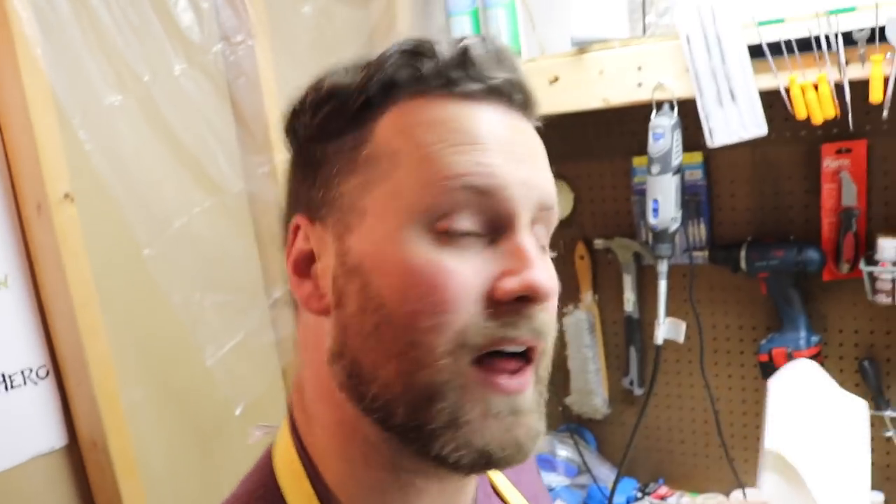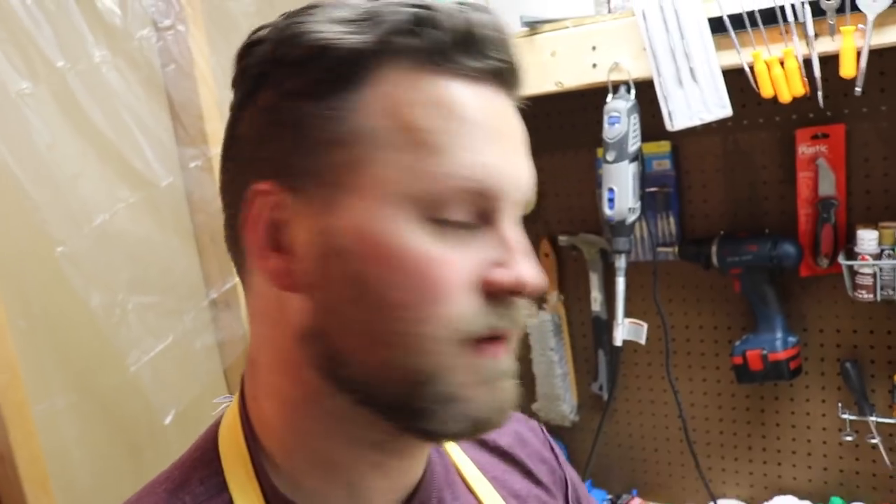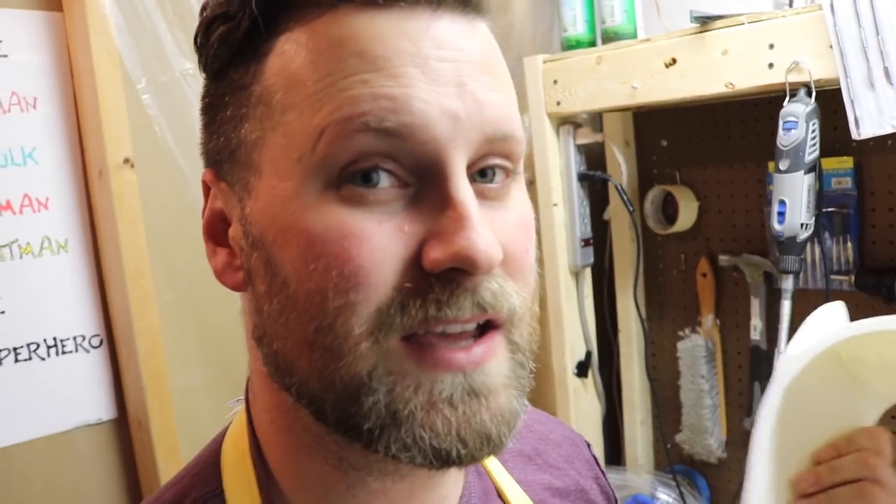Down here in my workshop, I'm going to start prepping the cowl — some basic sanding and then gluing the pieces together. The back of the helmet I've cut into three pieces. I'm going to glue and seal the face and ear portion completely, and then for the back piece, I'm going to create a magnetic attachment so I can easily pop the helmet on and off. The opening is just a little bit small for my head, so if I magnetically attach it, I can easily take it on and off.